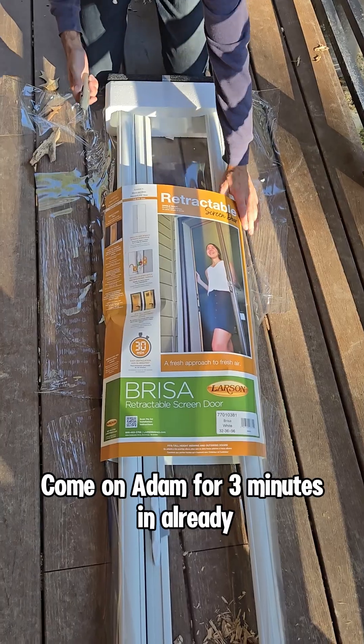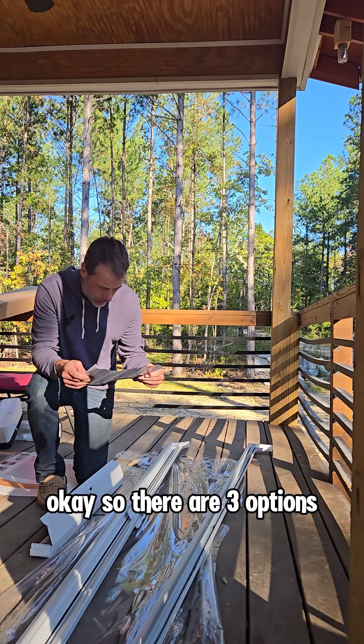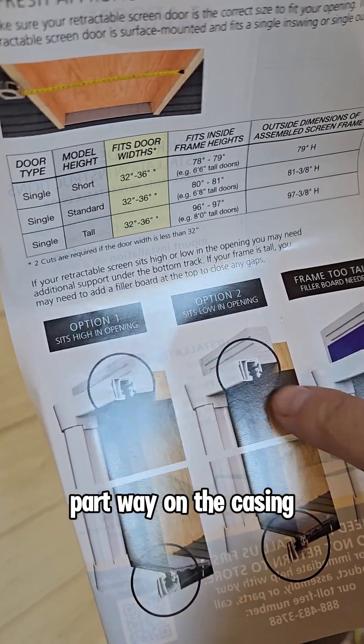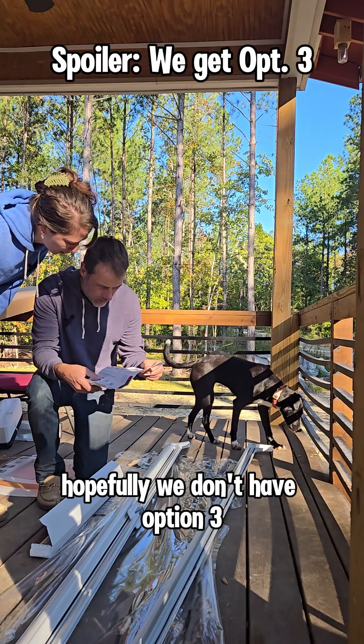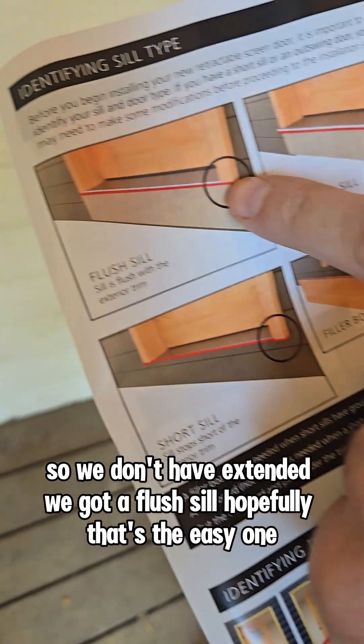We gotta take it all apart. We're three minutes in already. There are three options for installation: on the casing, part way on the casing, or needing a filler board. Hopefully we don't have option three. We've got a flush mount — the easy one.